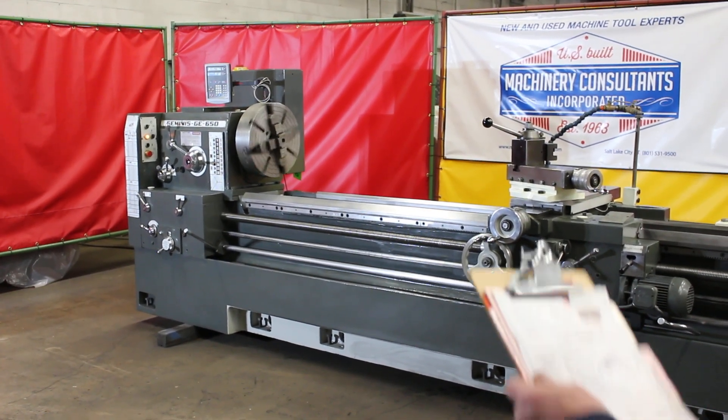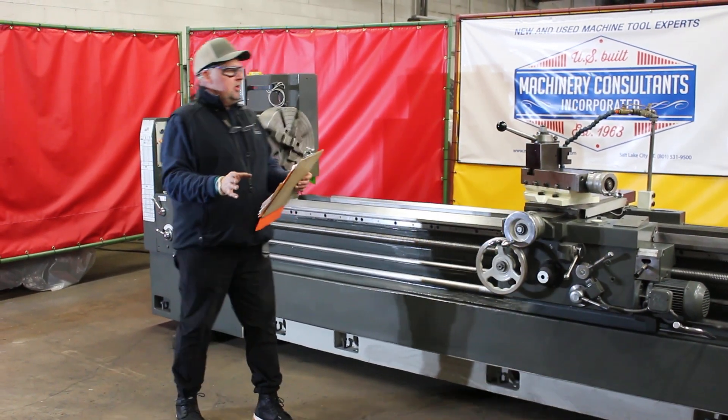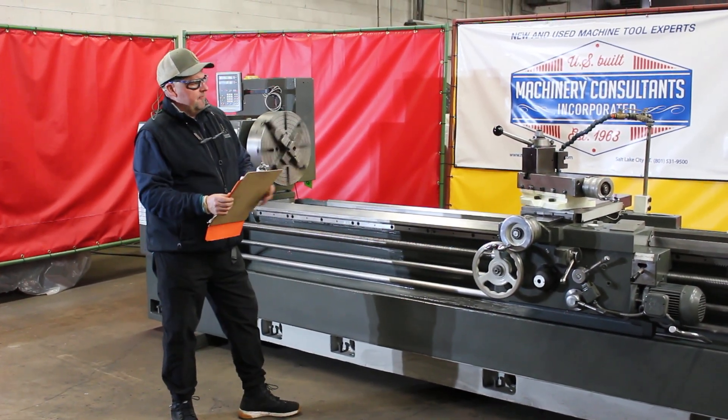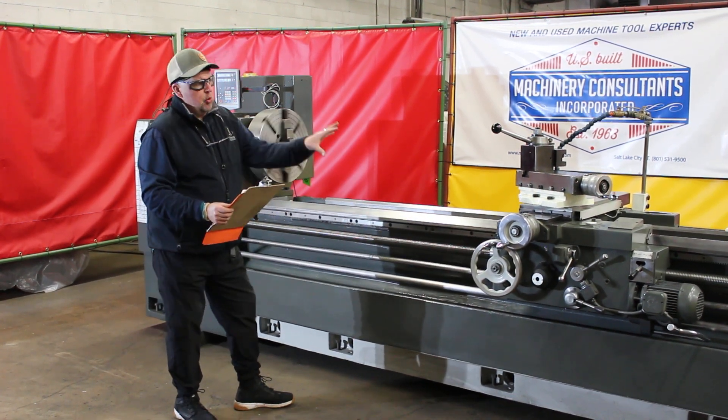We're super excited to have this machine installed here in Salt Lake City, Utah. This machine has shown up from a facility that had very, very limited use. It's extremely well-maintained.